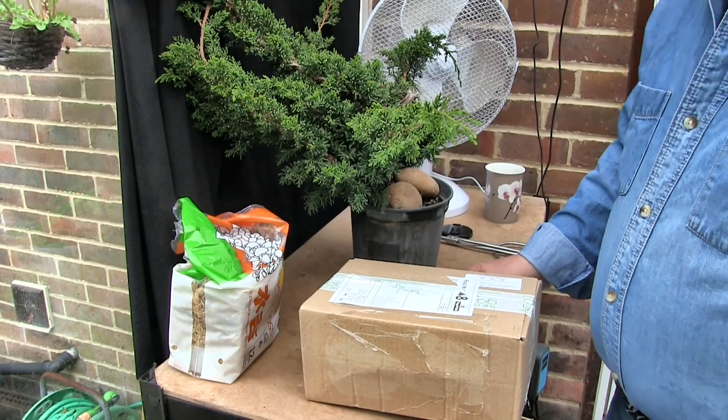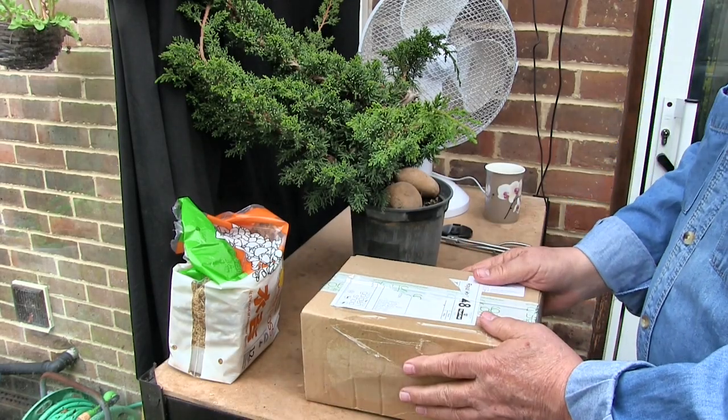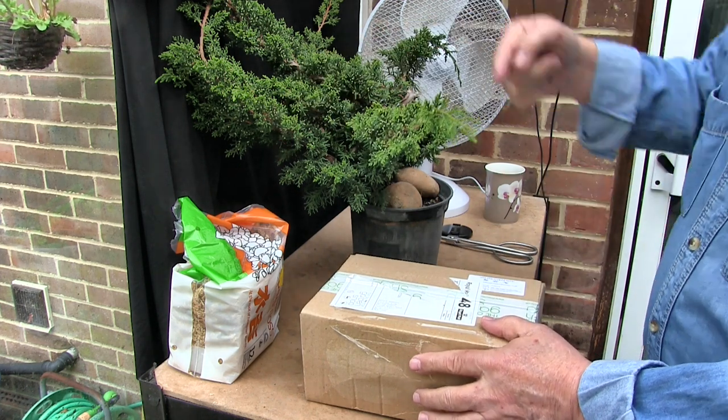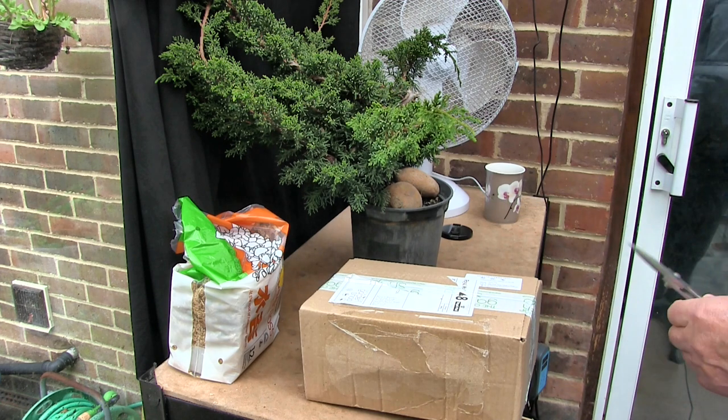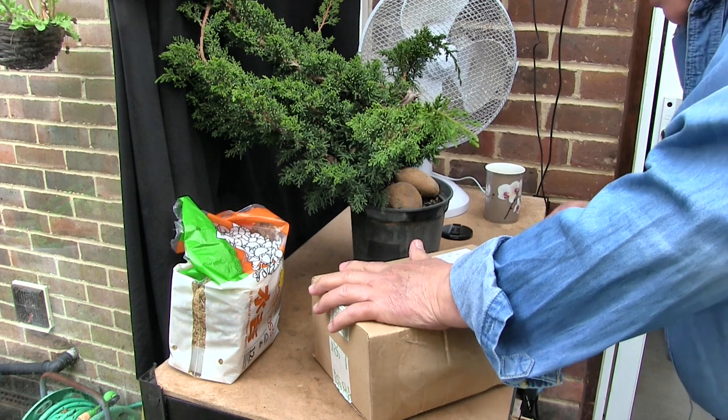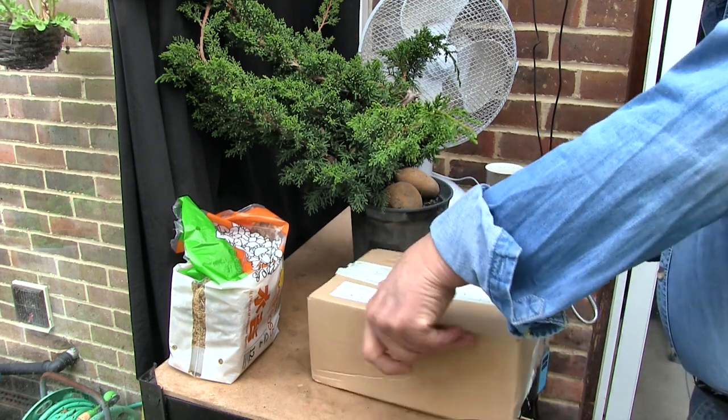Hi, this is Roger. Thanks for dropping by. We have an unboxing video, and why that's there and that's there will become clear when we get what's in the box out of the box. So without further ado, let's open the box.